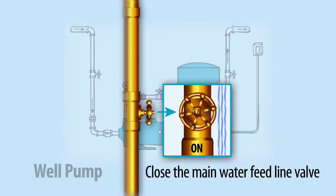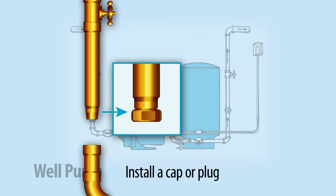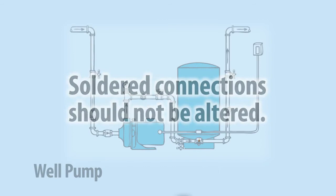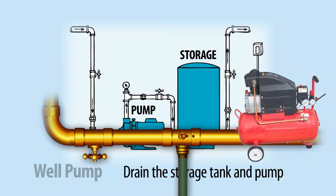Then close the main water feed line valve. For pumps with threaded connections, separate the pump from the supply and install a cap or plug. Soldered connections should not be altered. Next, drain the storage tank and pump by removing drain plugs and opening valves. Use compressed air to ensure all water has been removed.